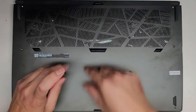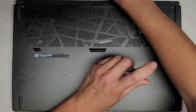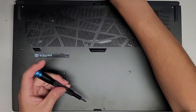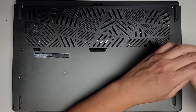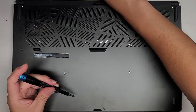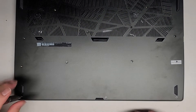Hopefully the screw for the SSD is inside the computer, because I don't know where they put that screw. And there's the hidden screw underneath the factory seal here that you have to break. We'll remove the last three here.